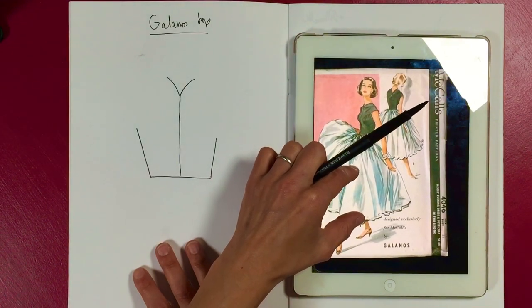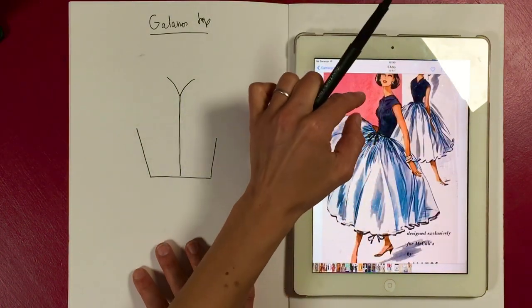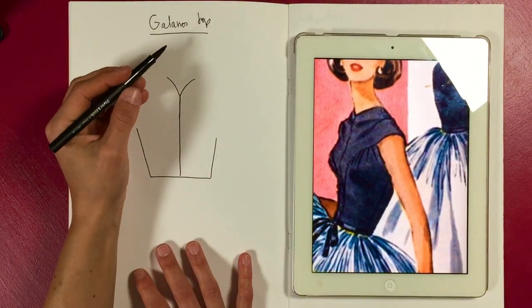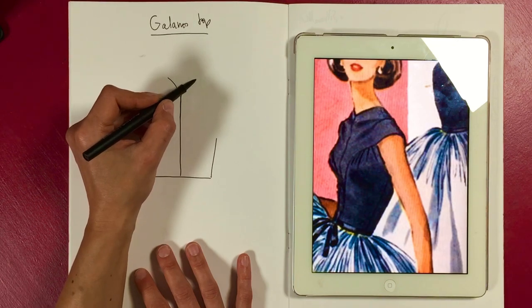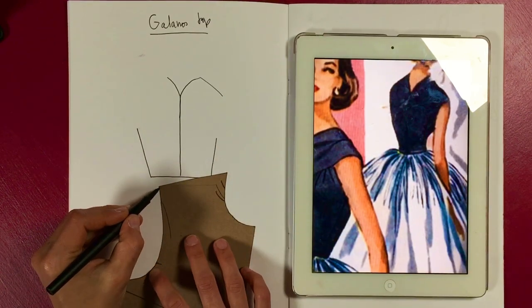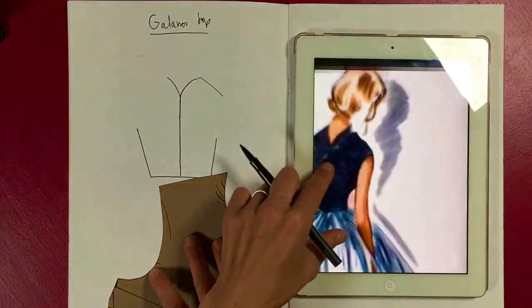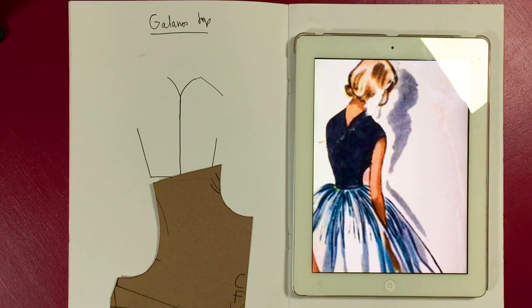It's McCall's Galanos — that is the original number; sometimes you get reprints. So you can find out more information about the designer and the year it's from. The neckline rises up and hits just here — I think it might even go slightly further. If you look at the back, it goes slightly past the original shoulder point, maybe. What do you think?